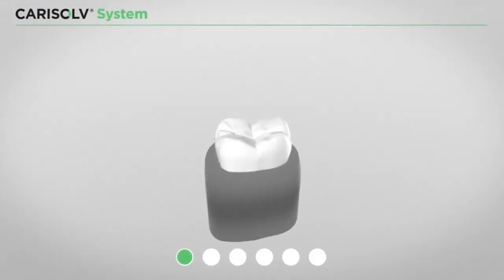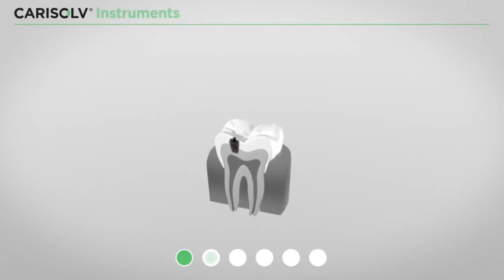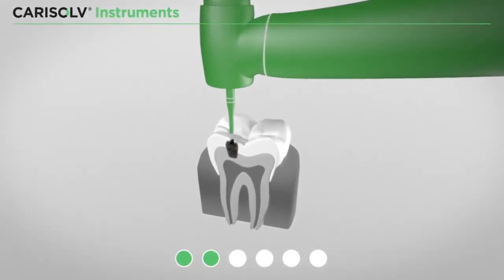Simply put, it works like this. First, the cavity is opened with a traditional drill, if necessary.